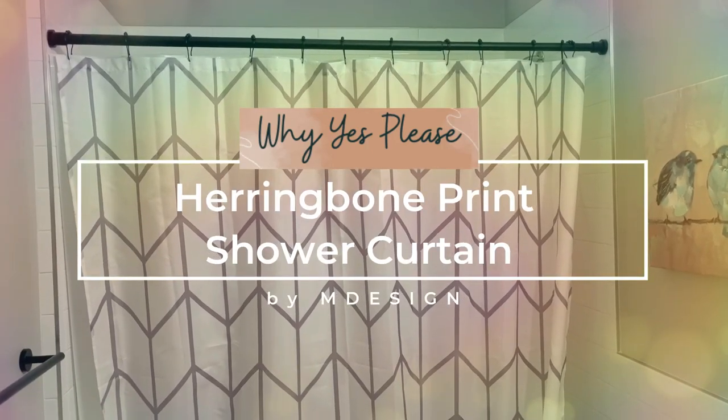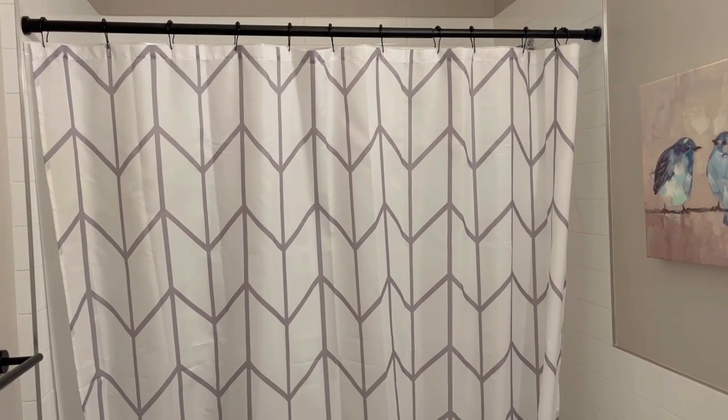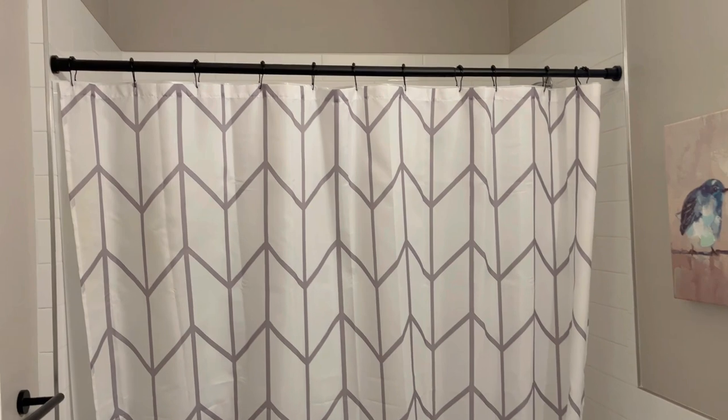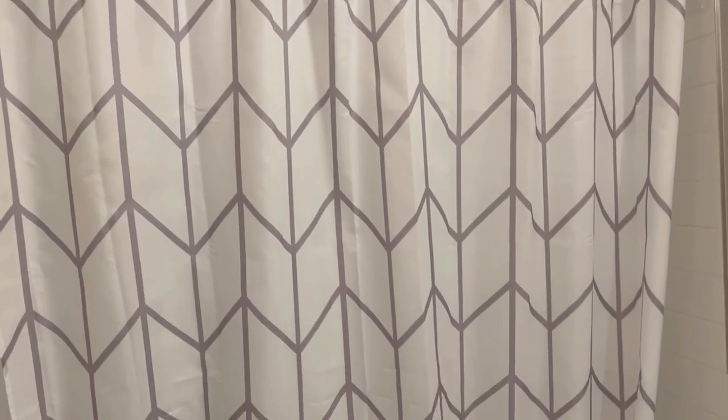Hello everyone, here to tell you about the M fabric shower curtain. Really nice shower curtain here — as you can see, it comes with the herringbone design. It fits all the way across the shower.